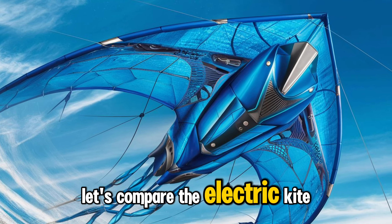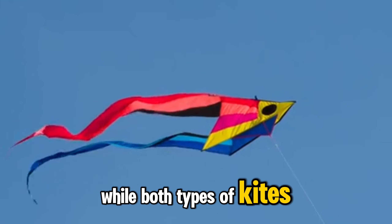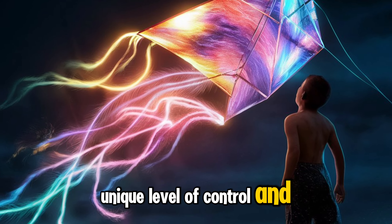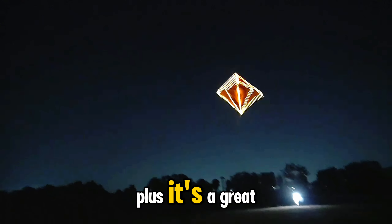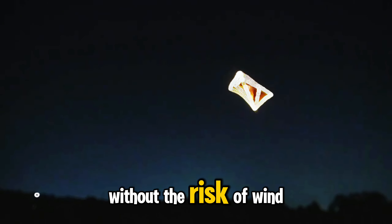Now, let's compare the electric kite to its more traditional counterpart. While both types of kites have their advantages, the electric kite offers a unique level of control and ease of use. Plus, it's a great way to introduce kids to the world of kites without the risk of wind power.